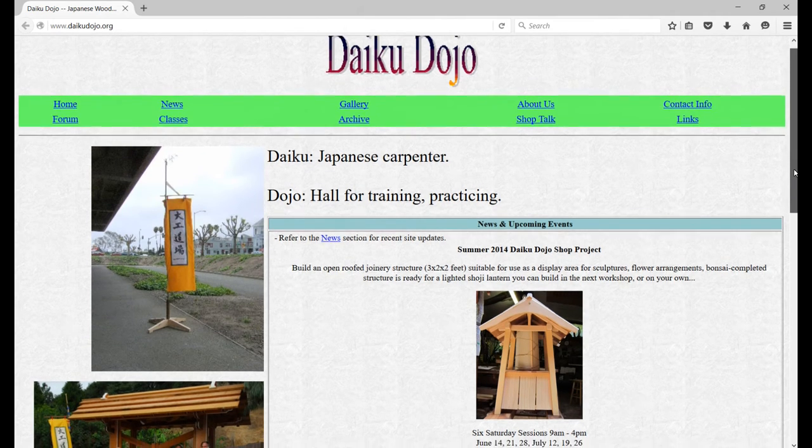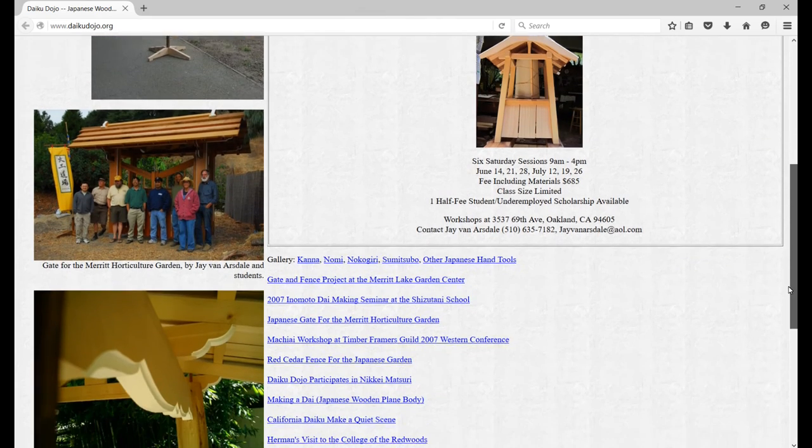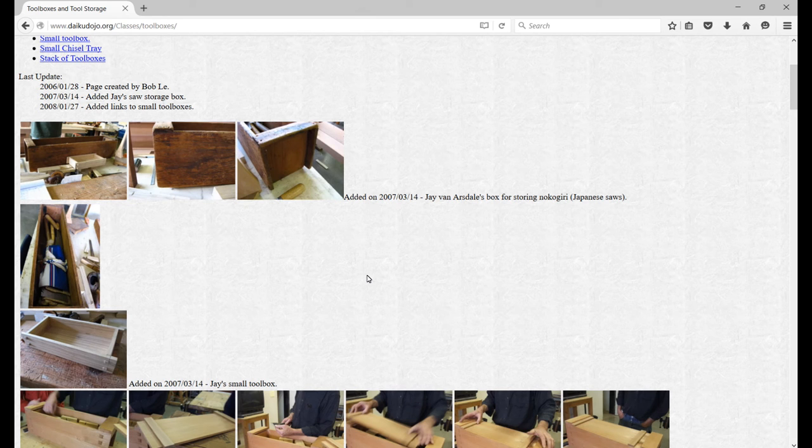This week's useful stuff is the Daiku Dojo website — a Japanese woodworking group in California. When using this site, I found it better to skip the top navigation and just use the links on the home page. It's a bit of an old-style website, but if you're interested in Japanese woodworking, there are easily over a thousand pictures on it.